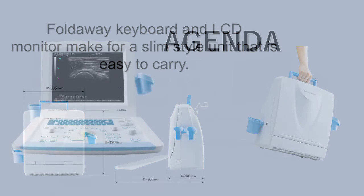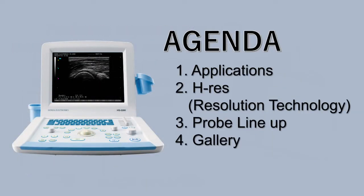We are going to explain about applications, HS image enhancement, the Probe Lineup, and Gallery.